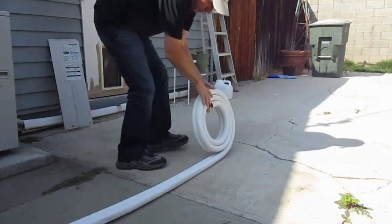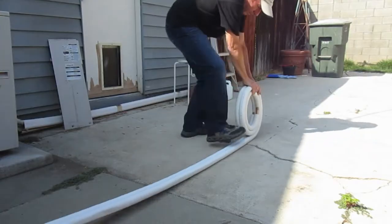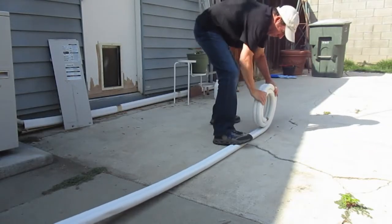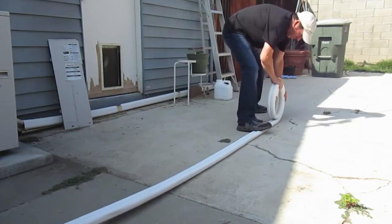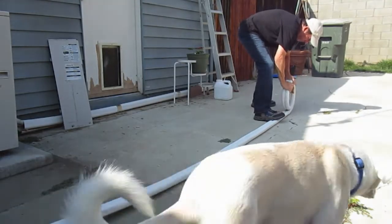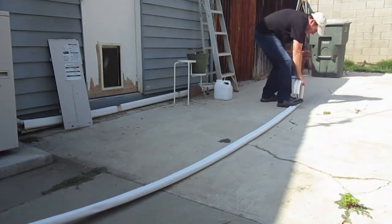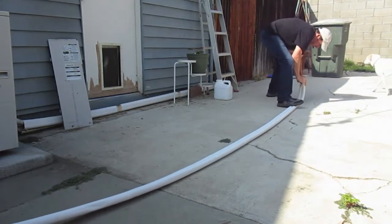Before you install your line sets, the first thing you need to do is roll them out. Use your foot to hold them in place and gently but firmly roll them out. This is copper and it bends easily — you don't want to crimp this copper or you're going to have problems with the refrigerant flowing around your system.